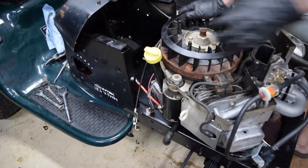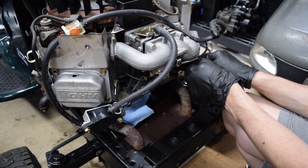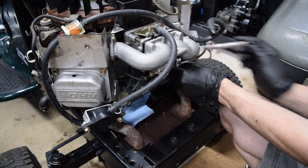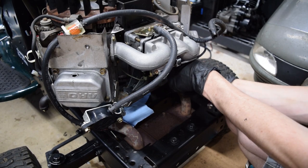We're making progress. It also has an oil leak, I noticed, and it's right where the governor comes out of the block. It's not super surprising, but it's also not a big deal because we're just going to delete it anyway. Which means I'm going to remove the governor shaft and probably thread the hole and put a bolt in there.